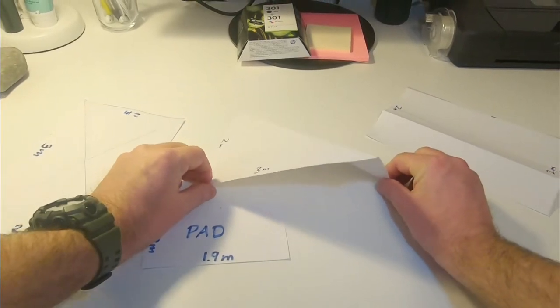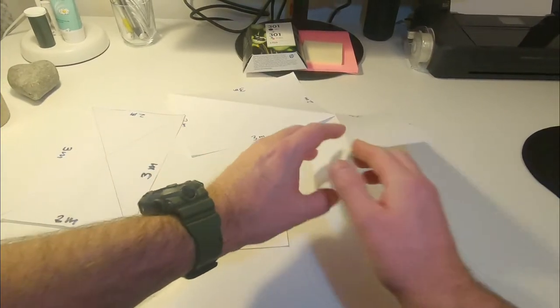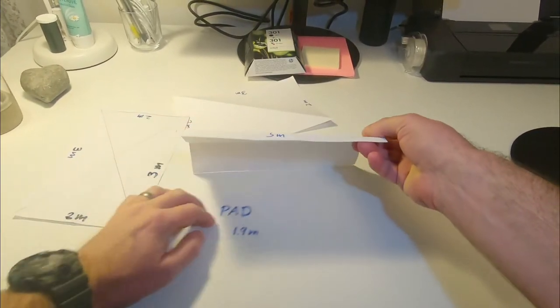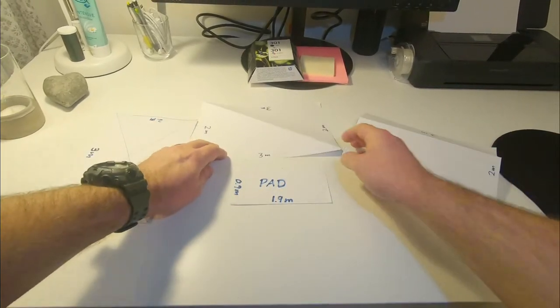At home you can try out different shapes for a tarp shelter with a little paper folding or origami. Cut paper to the same dimensions as your tarp and your sleeping pad for comparison, and fold it in different ways to see what shapes you can build.